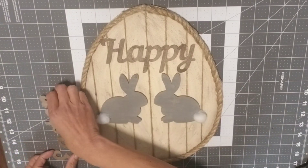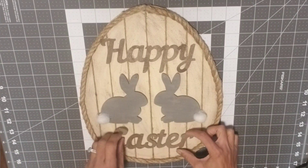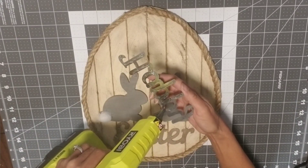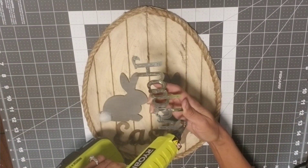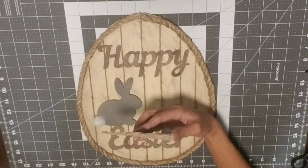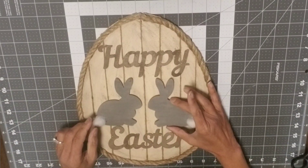Now it's time to arrange our egg. I put the word 'Happy' on the top, the two bunnies in the middle, and the word 'Easter' on the bottom. Once I was happy with the placement, I took hot glue and glued everything down. Just be careful when gluing those metal letters because they get pretty hot.